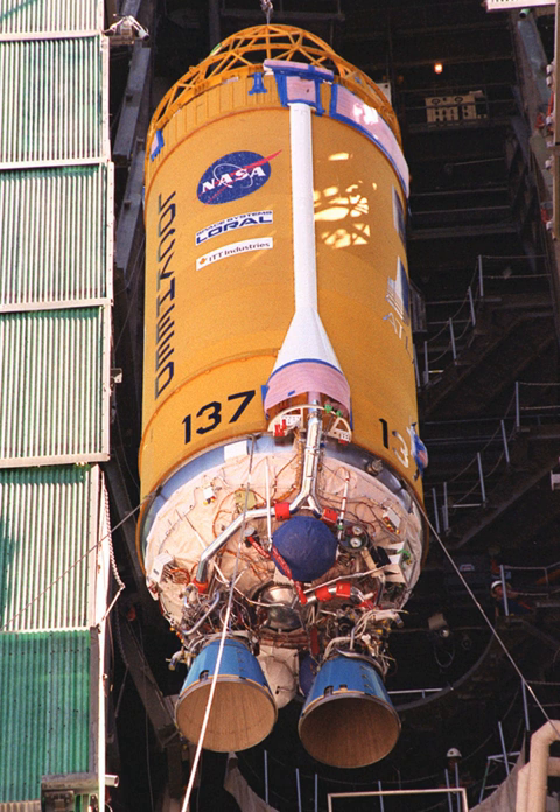The new Vulcan launch vehicle currently being developed by United Launch Alliance will initially fly with an upgraded variant of the Common Centaur stage flown on Atlas V, known as Centaur V, before later upgrading to the new 'Advanced Cryogenic Evolved Stage', which will include integrated vehicle fluids technology to allow long on-orbit life of the upper stage measured in weeks rather than hours. When the new ULA successor to the Atlas V was initially announced in 2015, it was slated to use a Centaur upper stage, but no mention was made at that time about an upgrade to a newer version.